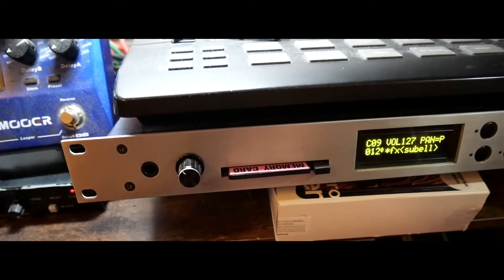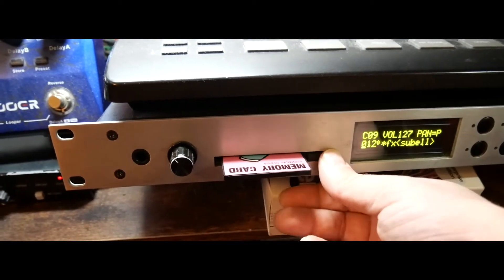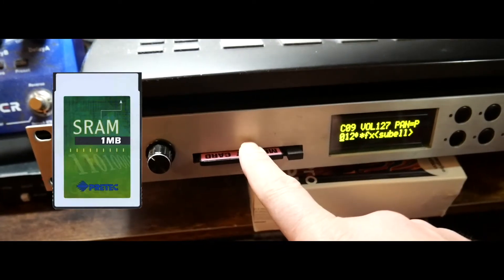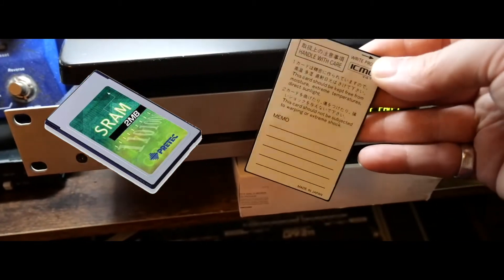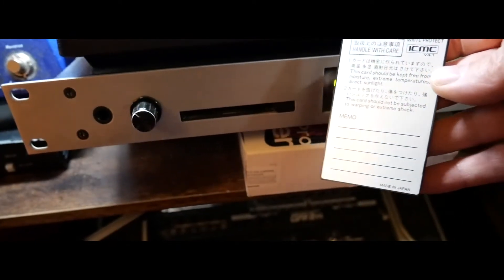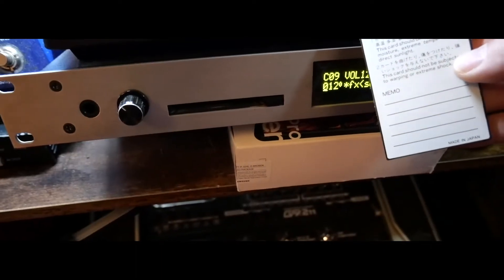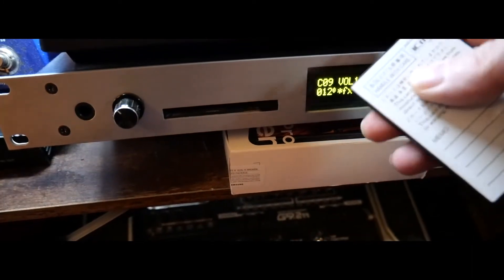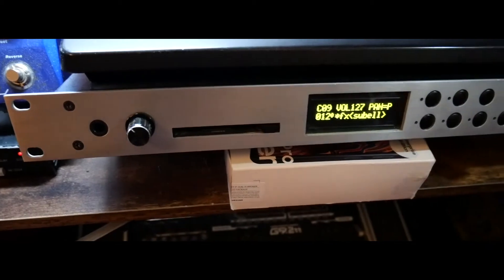One of the most-asked questions on these machines is all about the data card. You can eject and insert the data card. These data cards contain a battery-backed backup — some are rechargeable cards. Stay away from the rechargeable cards, as they're not 100% compatible. If you find a PCMCIA card that is battery-backed with the battery fitted, those are the ones to look out for.